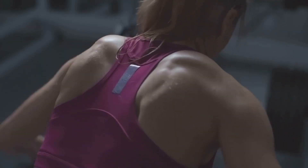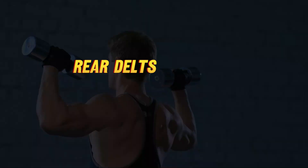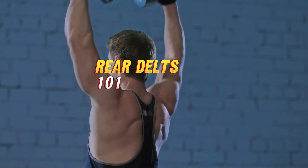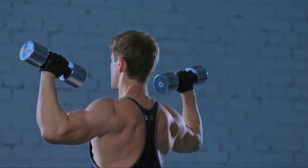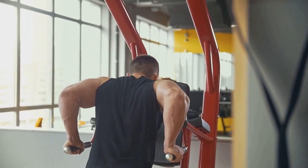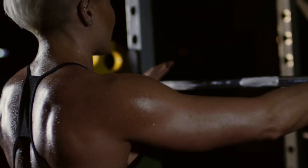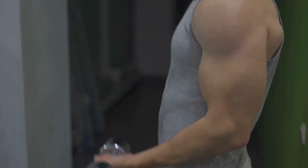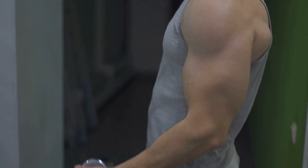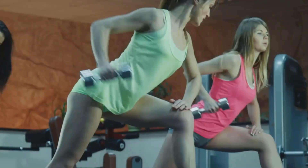So if you're ready to sculpt those shoulders and stand out in the crowd, keep watching. Before we hit those weights, it's crucial to understand the anatomy and function of the rear delts. These muscles, tucked away at the back of your shoulders, play a vital role in any pulling movement. They add depth to your shoulders, enhancing your overall physique, and are vital for balance and strength.